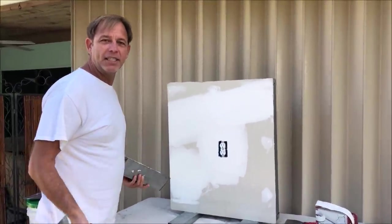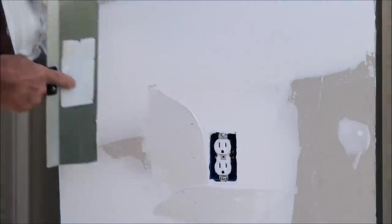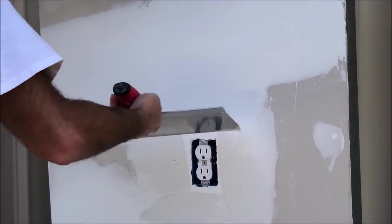Alright, here's the third and final coat — we haven't done any sanding whatsoever. On this third and final coat, I'll be using my 12-inch drywall taping knife to apply the all-purpose joint compound.